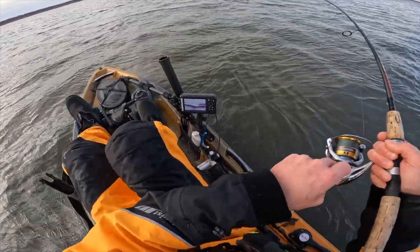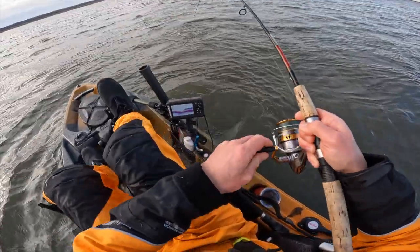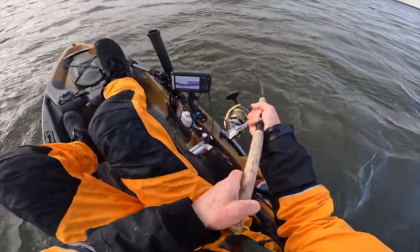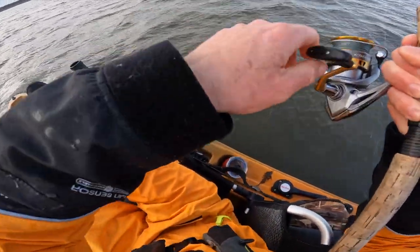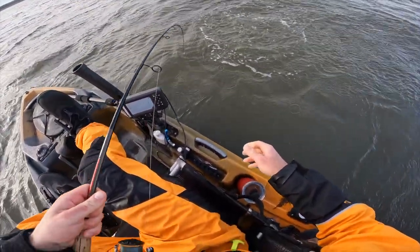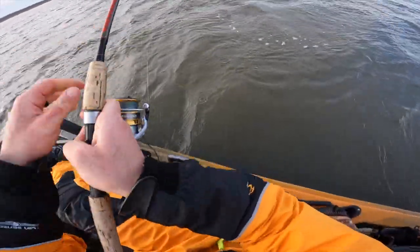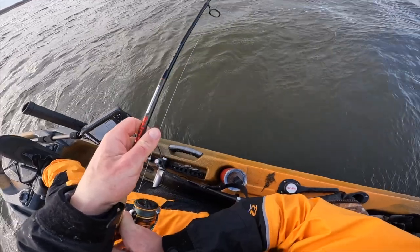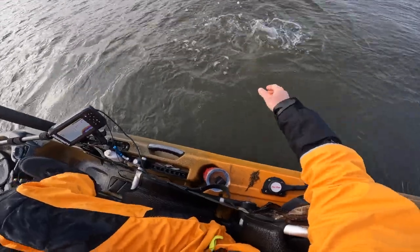That was pretty instantaneous — got all the way down, jigged it once or maybe twice. I didn't even get to jig it that time. I think we only got one this time — that's good. Maybe not. That's the other thing — sometimes you get stripers that'll follow up another striper. That's the only other issue I would see with this rig.